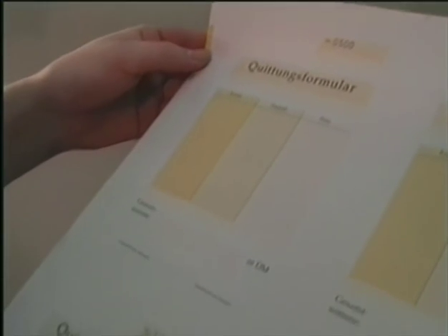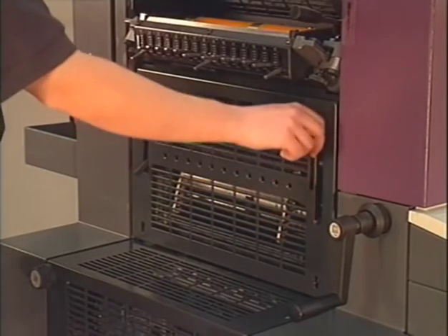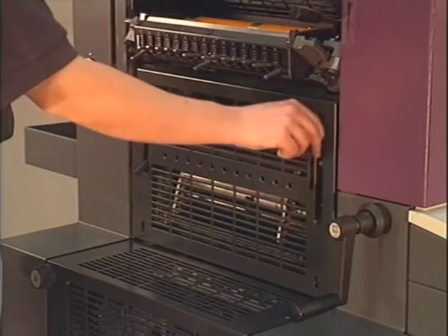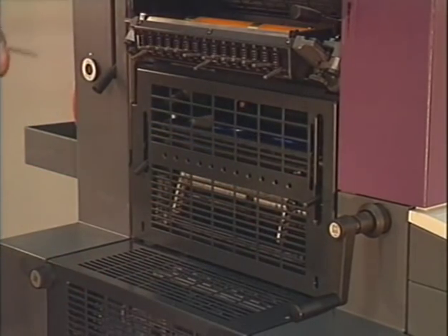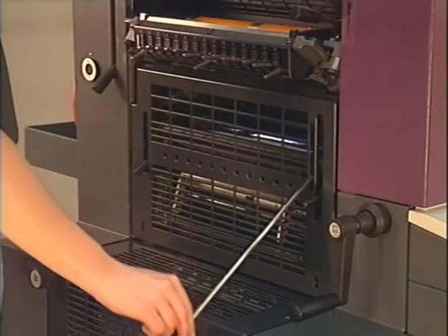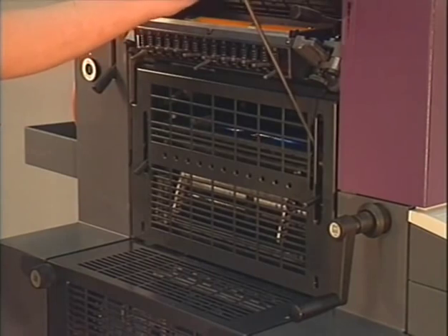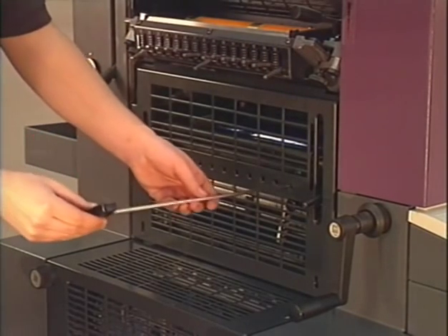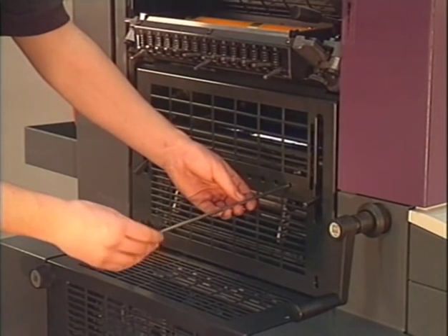The numbering unit is equipped with an inking unit and a blade-type ink fountain. The ink fountain roller lever is on the far right side. With the operator tool, the ink ductor is set on in the lower position and set off in the upper position. The ink zone settings are done through the holes of the guard.